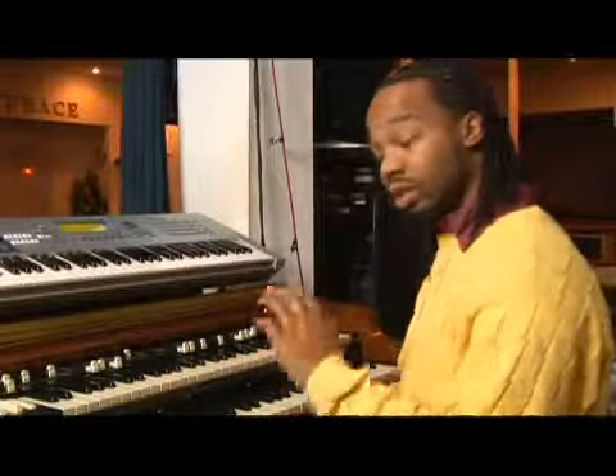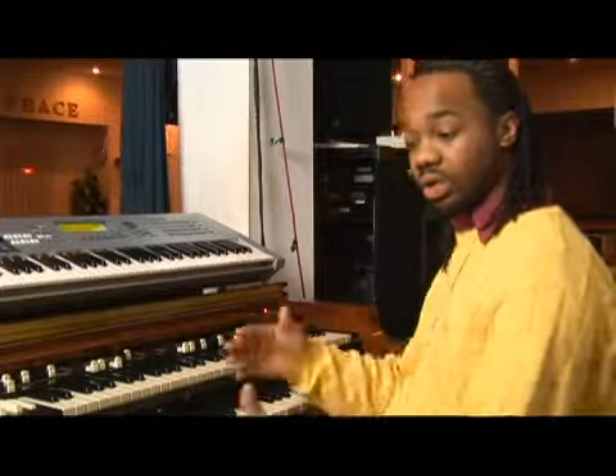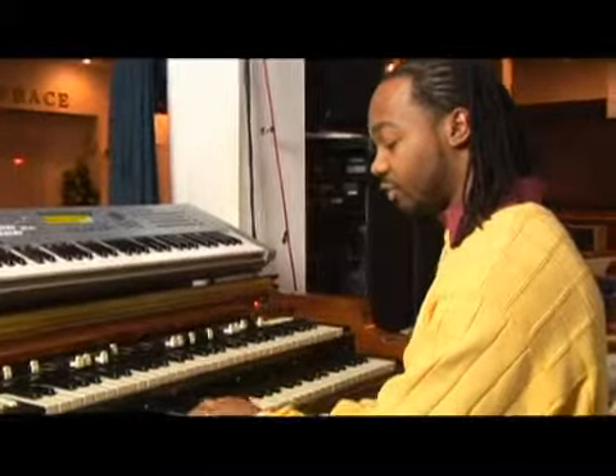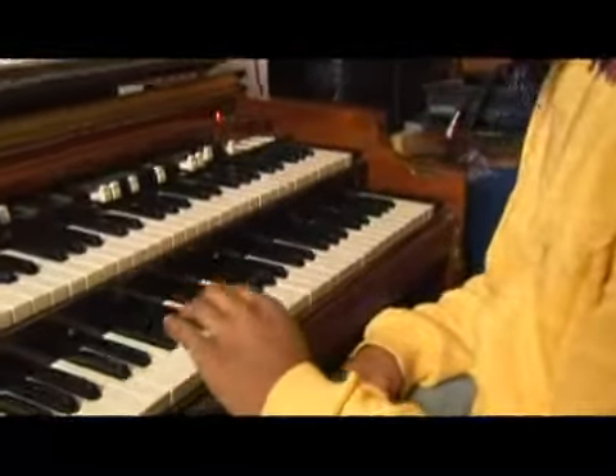Now, we're going to add the seventh. We are still in the key of C. We're going to start in C and then go to other keys because, once again, it's a formula. It's up to you to practice and make it your own and go into different keys. Now, here's the seven. After we've added the first, third, fifth, we're going to add the seventh, starting in C.